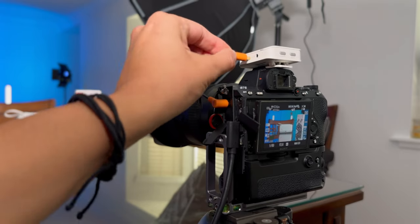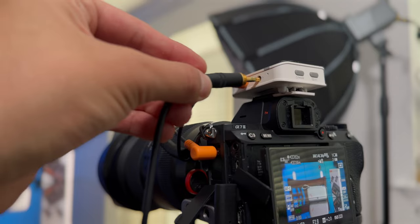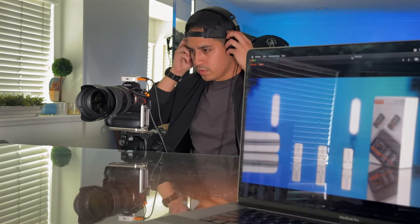The receiver has two 3.5mm outputs. The bottom output connects to your camera to capture audio, and the other one is for your headphones to monitor your audio. That's if you're recording mono, of course, where all mics are recorded into one track straight into the camera.